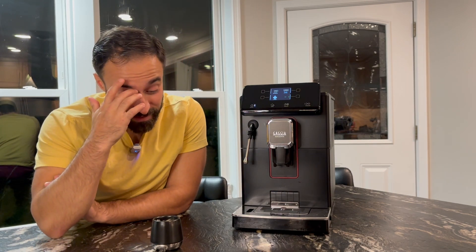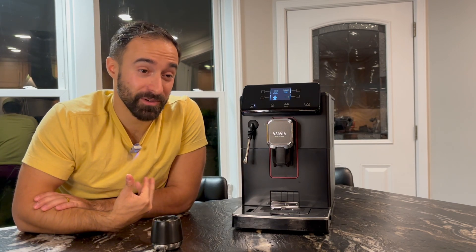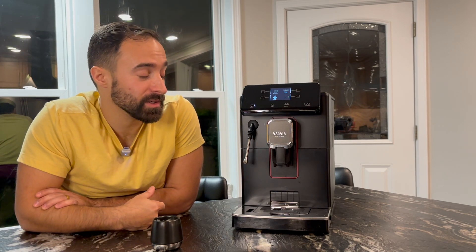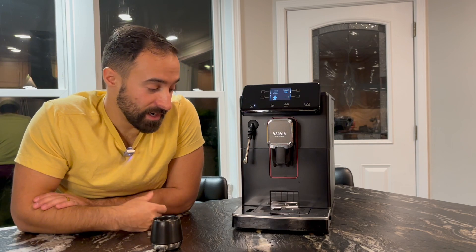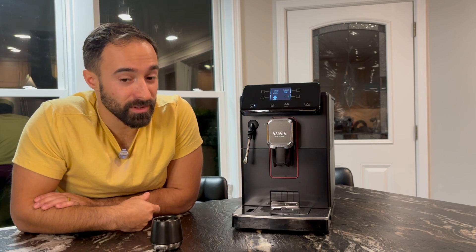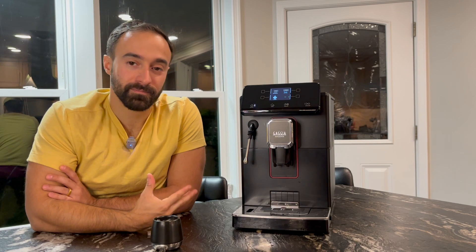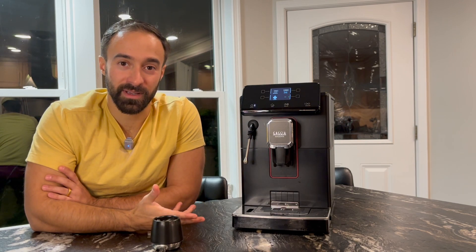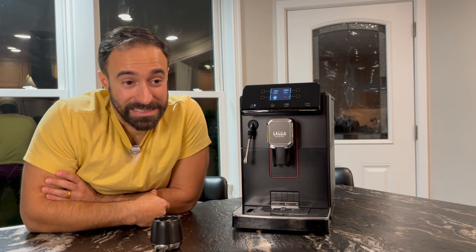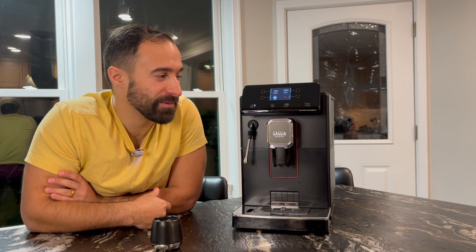I just can't get over that Gaggia, who makes an amazing traditional espresso machine — I put this together and it hurts my heart a little bit because I love their normal espresso machines. They make great semi-automatic and professional espresso machines. So I really had high hopes for this, but unfortunately I'm giving this a pretty low score. Because of all the issues — the startup issue, the quality of coffee — I'm going to go ahead and give this a 5.4. It stings, folks, but 5.4 is what I'm going for.